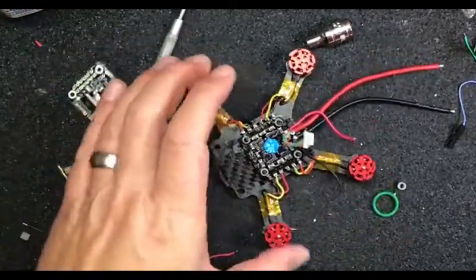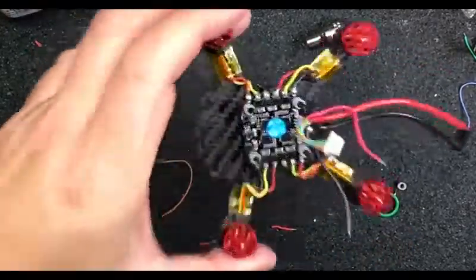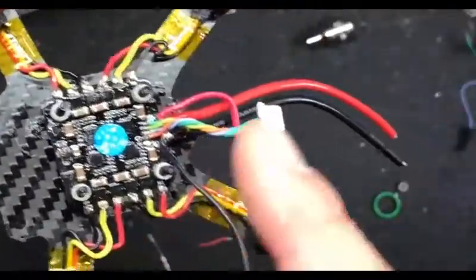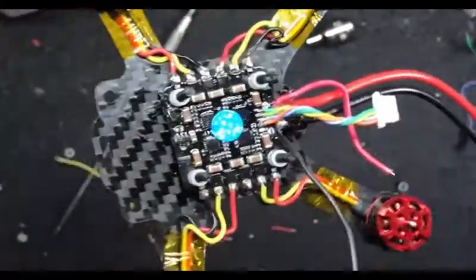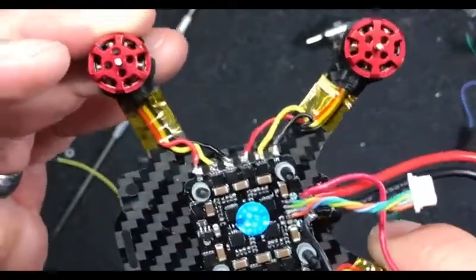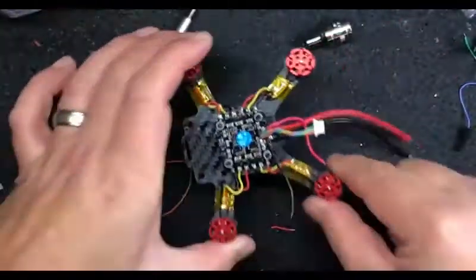We're back. So we basically took the lead out of the FC, cut the Molex, and reattached it. So in Betaflight we're going to set this up - we're going to have to test all that out and remap. So now we should be able to go ahead and put that FC on.